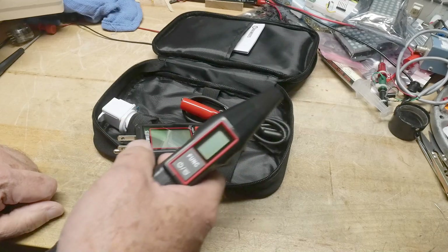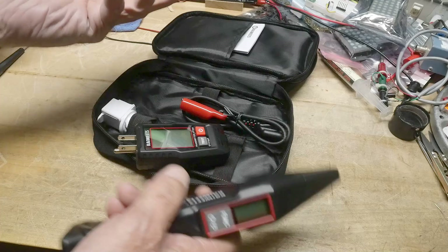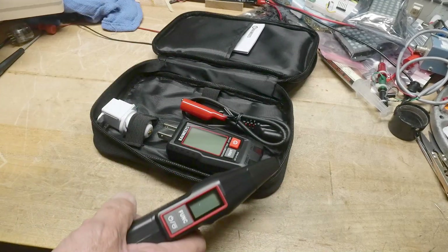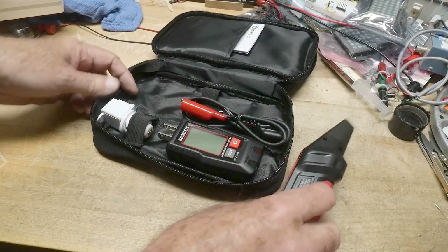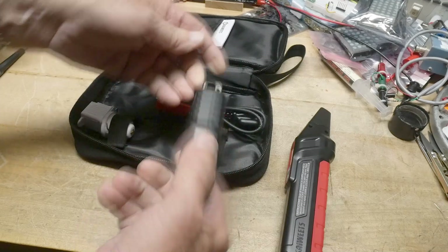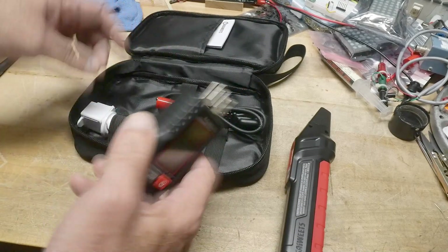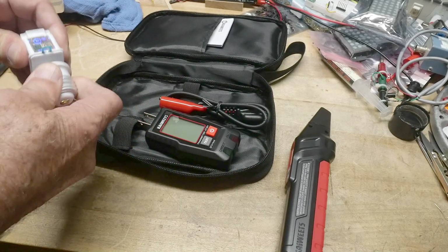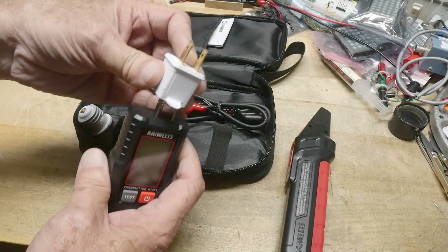Then you can use this tool to go and sniff it out at the breaker box. So if you're working on something and you need to shut things off, you can put this in and then go to the breaker box and figure out which one you need to trip. It also has some testing to make sure you have the right wiring of your device. It comes with some adapters, which is cool — if you only have a two-pin thing, there's the three-pin to two-pin adapter.